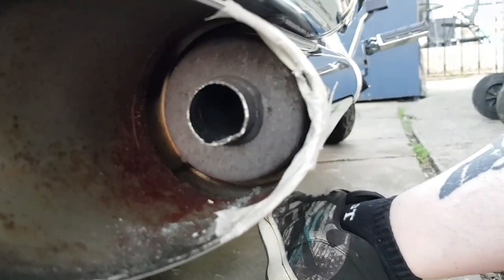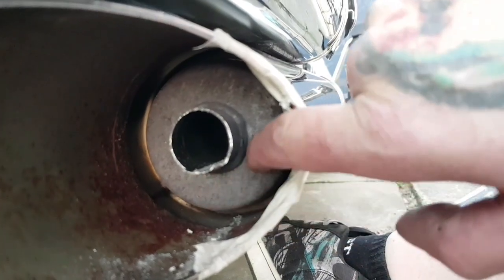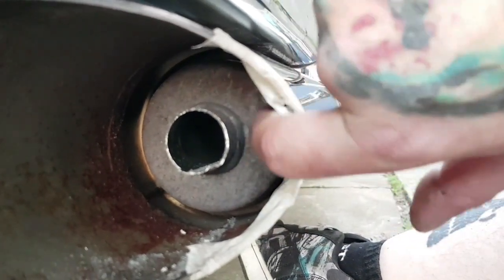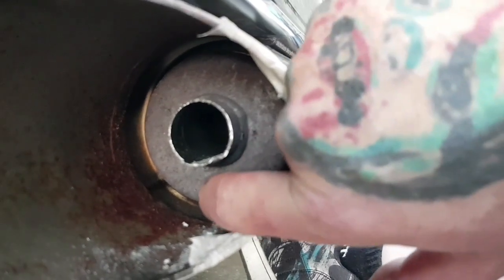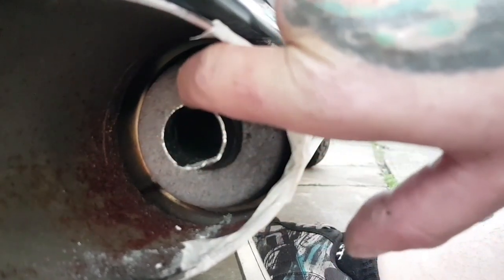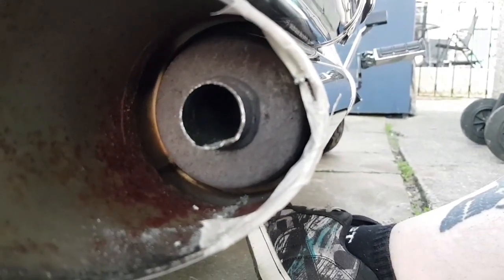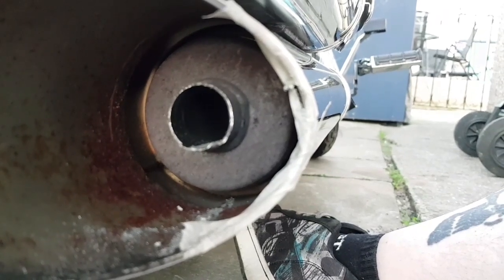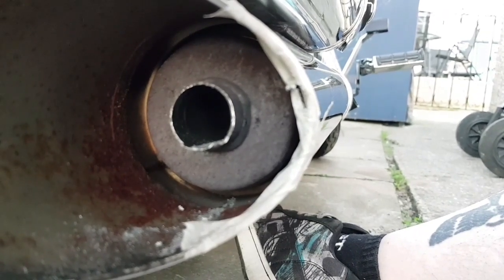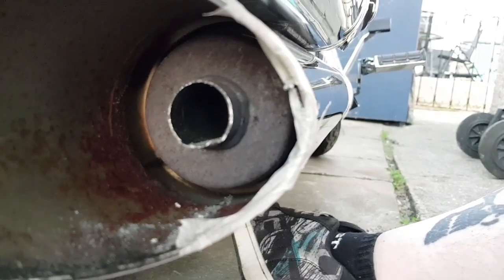Now, a stage one debaffle — all you would do now is around this outer edge, using an 8 or 10mm drill bit, drill 8 to 10 holes all the way around. That would be your stage one debaffle. That's going to give you a lot more noise and a little bit more power because there's less back pressure, but not much.